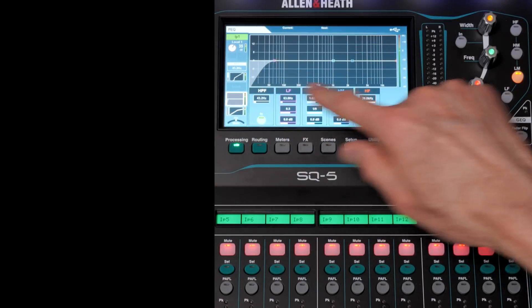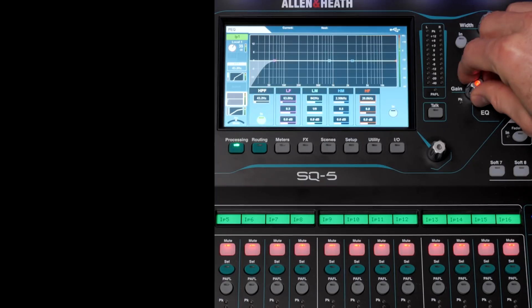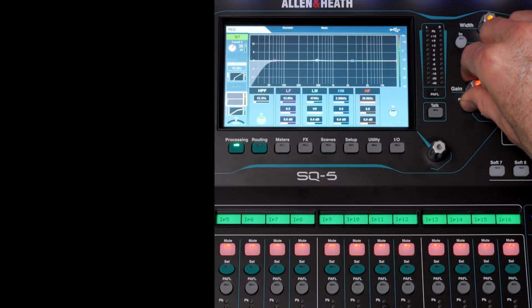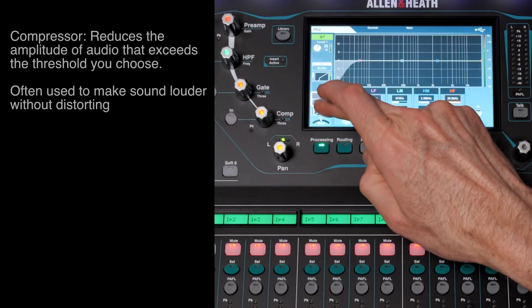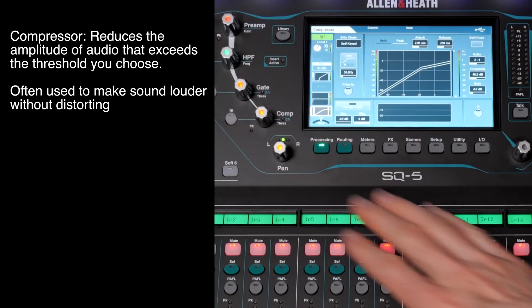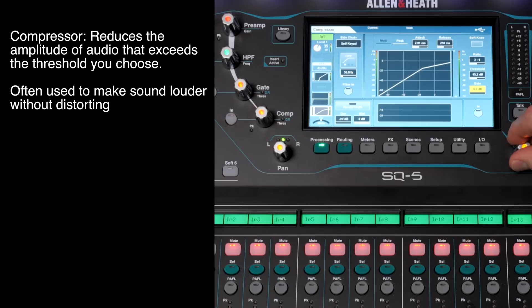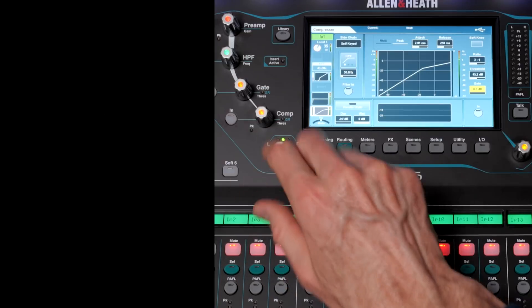Next in line is the EQ. Here I can change the overall sound at different frequencies — sweeping across the frequency range, with low frequencies, high frequencies, and the amount I want to boost or cut. After that we have the compressor, where you can change the threshold setting and makeup gain — it works like a typical compressor. We're not going to cover that in detail, but that's the next thing applied.